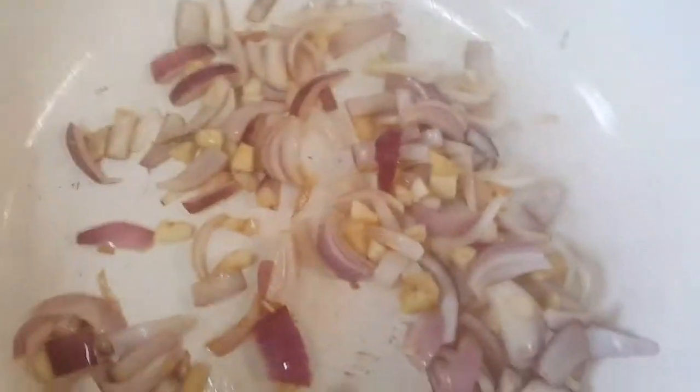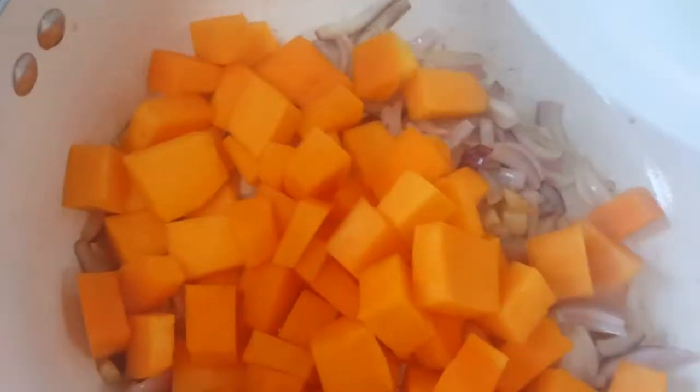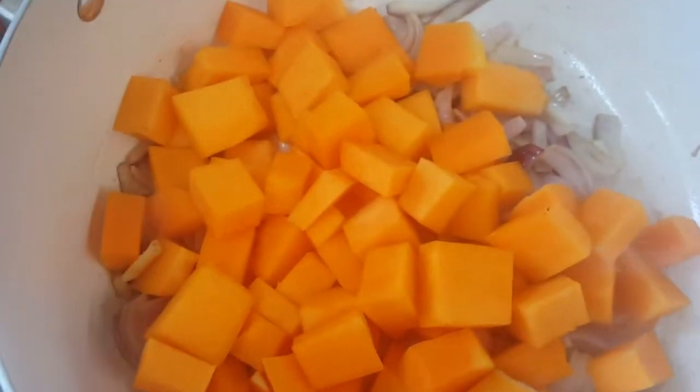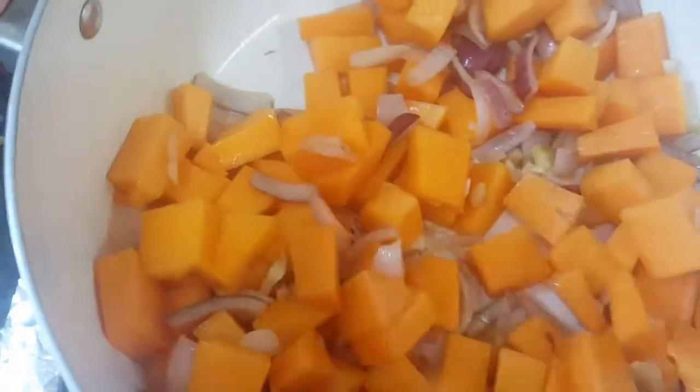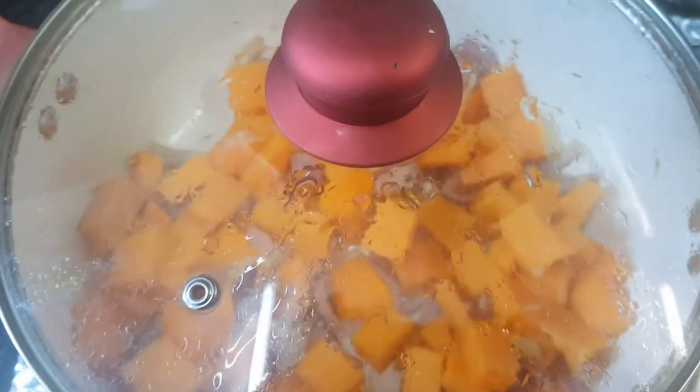Some people make soup with roasted butternut squash or pumpkin, but we'll use it raw here. I'm using about 360 grams, putting it straight from the chopping board into the pan and roasting it a little so the butter flavor comes in. We'll cook it for around 2-3 minutes with the lid on.